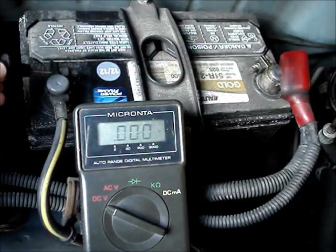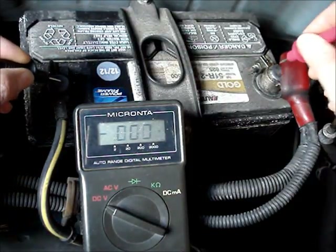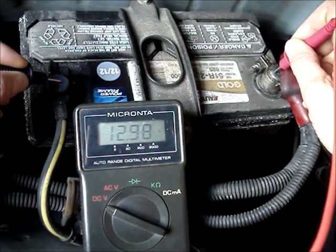Put the black lead on the black terminal. It's a good idea to scrape it a little bit so you have a good connection. Do the same by putting the red lead on the red terminal.